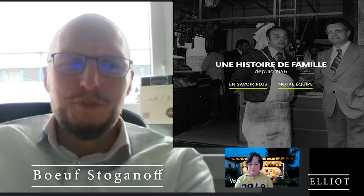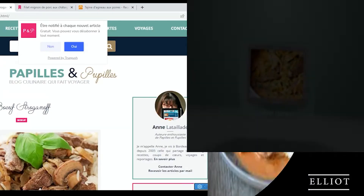Pour cela, il nous faudra 500 g d'émincés de bœuf ou de steak, 250 g de champignons de Paris, 60 g d'oignons, 20 cl d'huile d'olive, 80 g de concentré de tomate, 7 g de paprika, 15 cl de crème fraîche épaisse, du sel et du poivre.